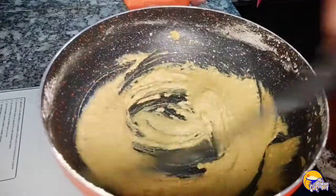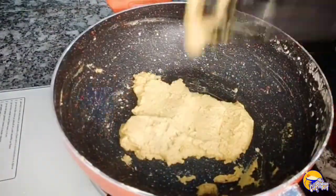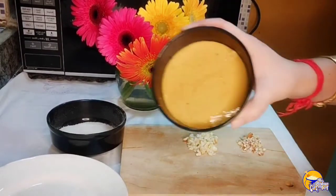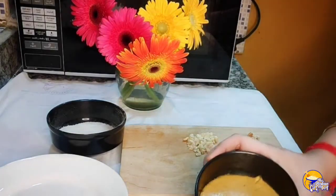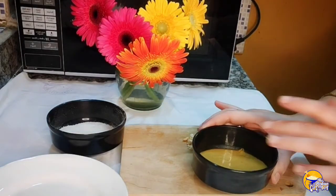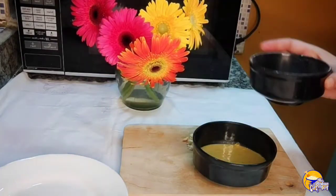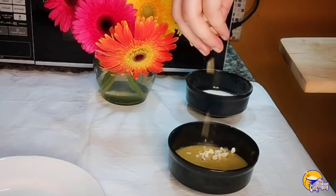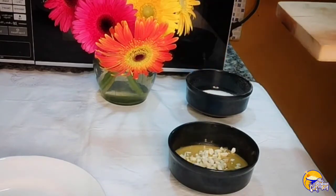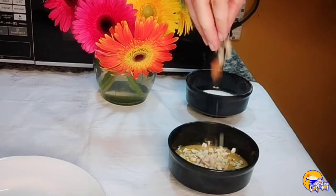Look, this is now in a solid form. I have to keep working the mixture — keep mixing it together. You can keep working it until the mixture becomes very comfortable to shape.